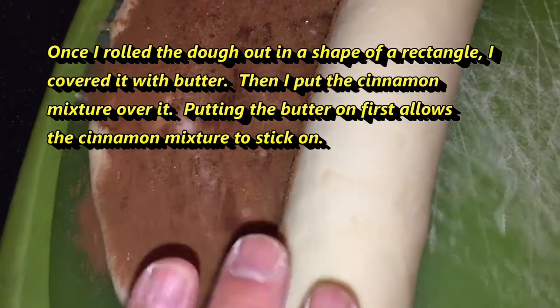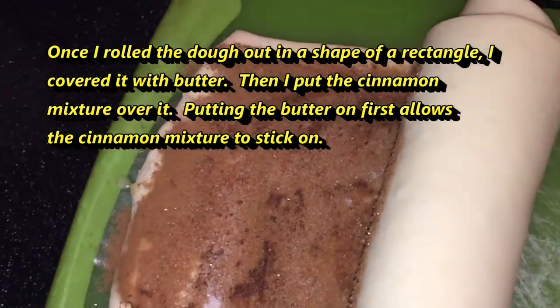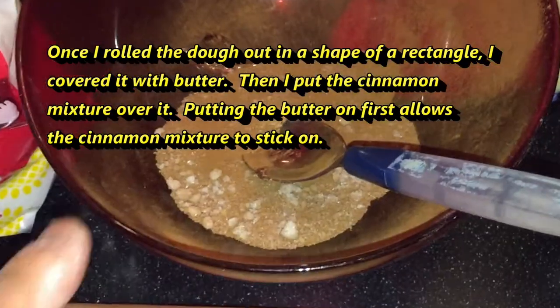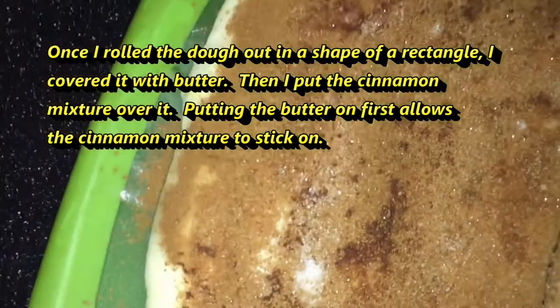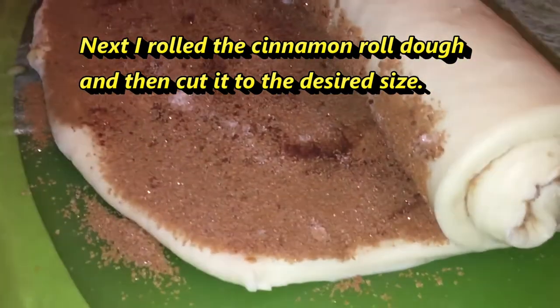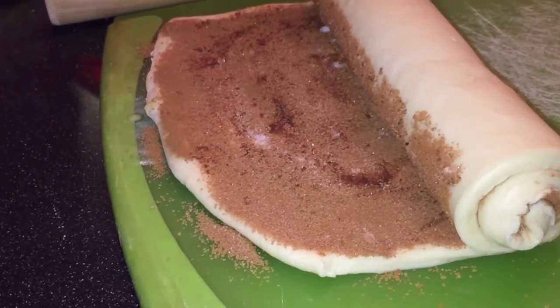So once I stretched this dough into a rectangle with this rolling pin, I covered it with butter. And then I added the cinnamon and sugar. And this is the result. And now I'm rolling it. I'm going to continue rolling this and cut it and put it into the toaster oven. I'll show you the result after.